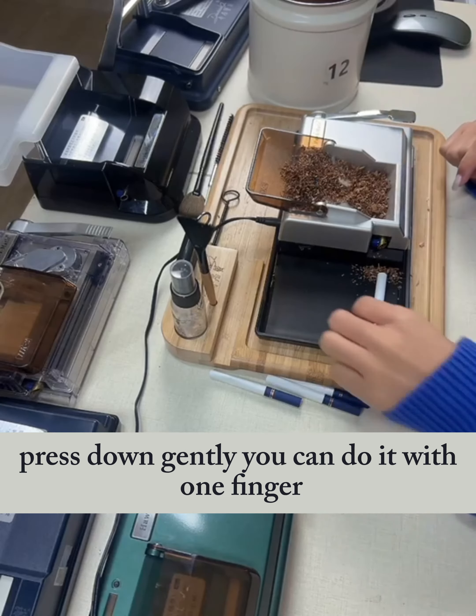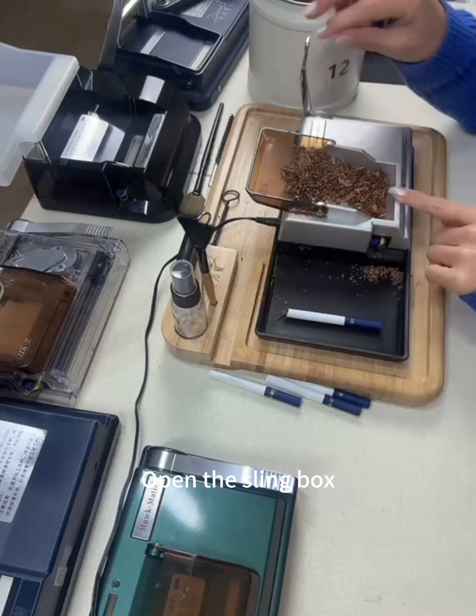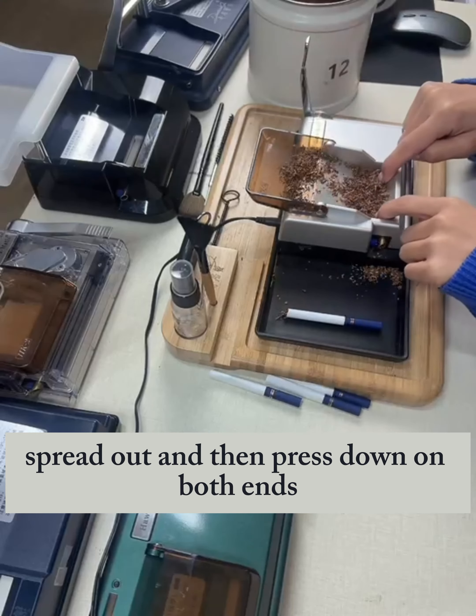Let me show you one of our products — the plugging version. This is the place for plugging. When you receive the machine, first plug it in, then open this.